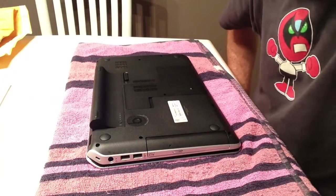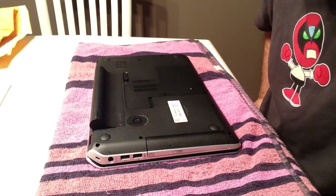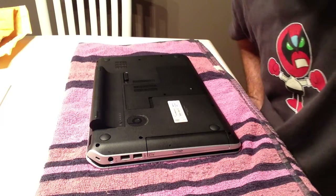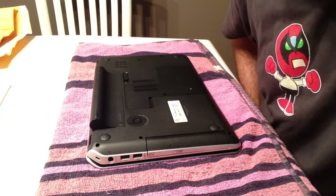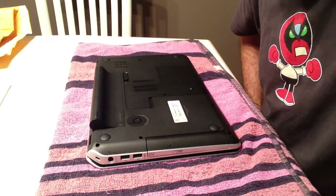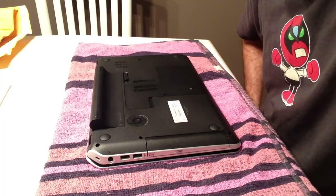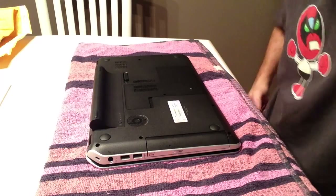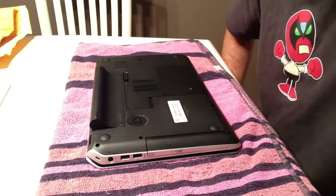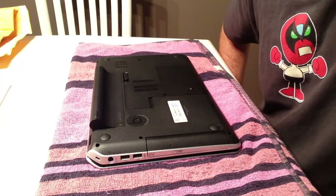Hello, this is a tutorial on how to replace the screen in an HP DV60-7000 notebook. This specific tutorial is upgrading the low resolution WXGA screen to a WUXGA screen that I got from LaptopScreen.com, which got here super fast in like two days.